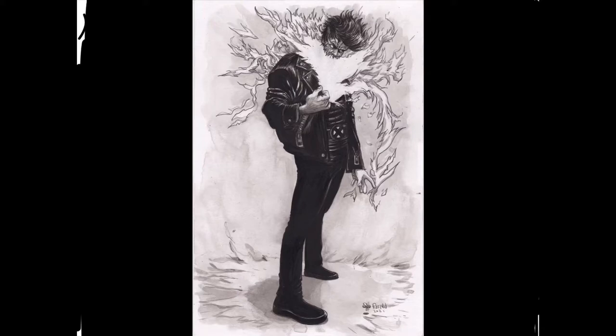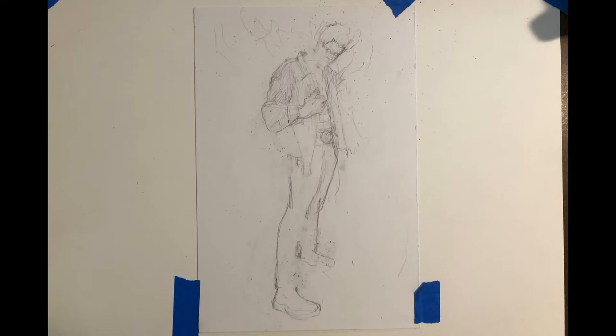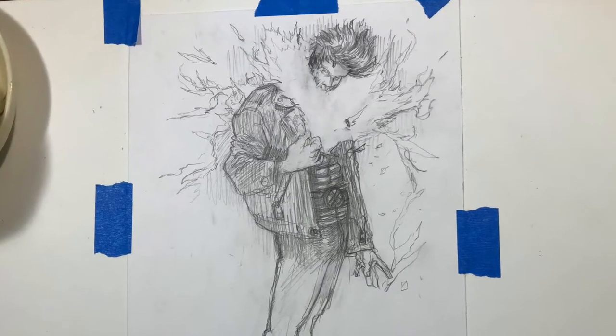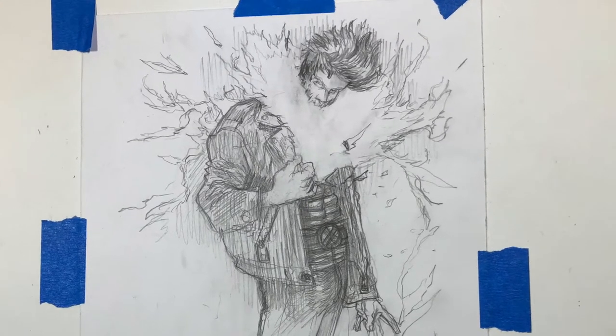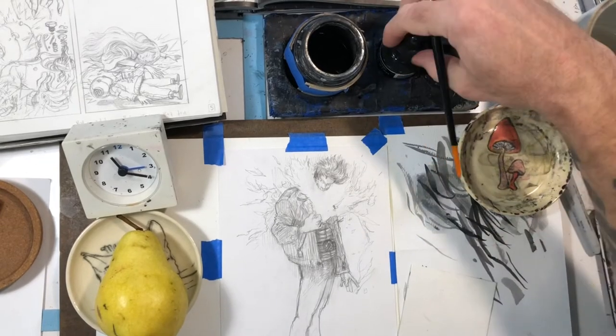Hi, this is Farrell, and this is a drawing of Chamber. He was in Generation X of the X-Men family of comics from Marvel Comics — I haven't read a Marvel comic in a while, but it was like 20 years ago, maybe like the 90s. This was a character I thought was pretty cool, and someone requested a commission from me on my Patreon.